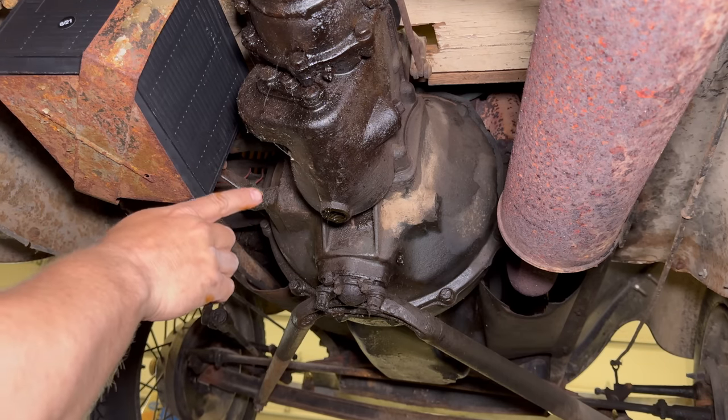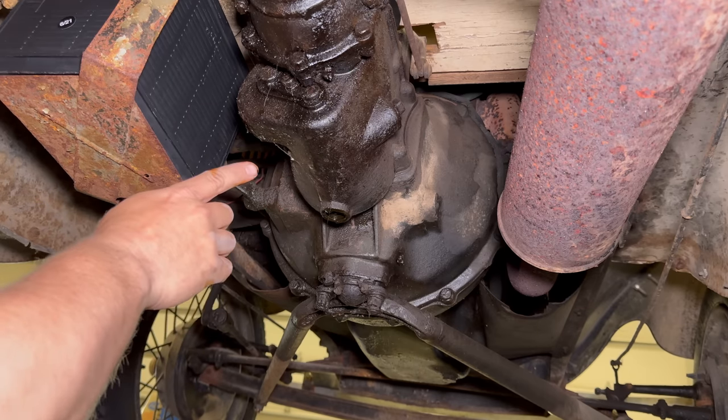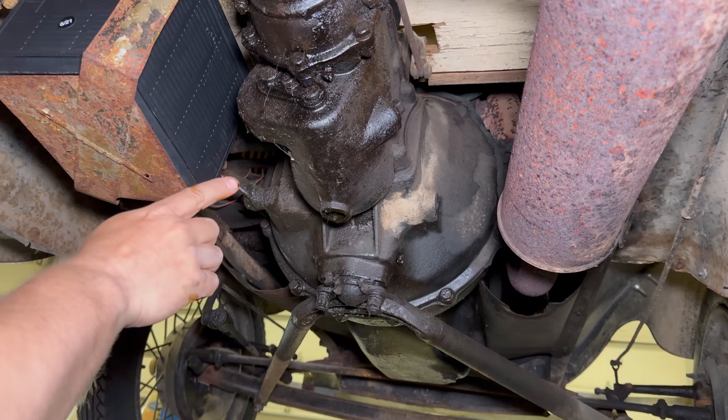After I put oil back in, I'm really going to have to look around and see how bad the leak was — whether this leaked out over decades or if it's all going to drain out within a year or less.